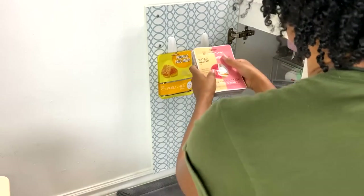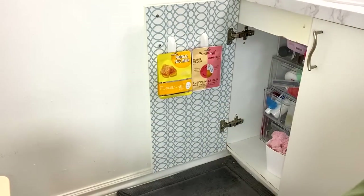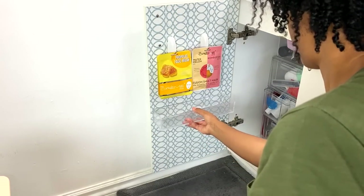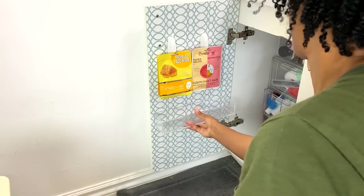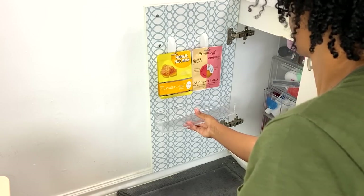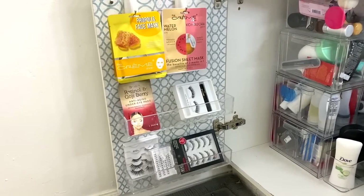I like to hang my face sheets on the side of the door just so I can get that store-like feel. I was going to add some acrylic shelves using double-sided sticky tape, but they ended up falling down, so I went with a different option.